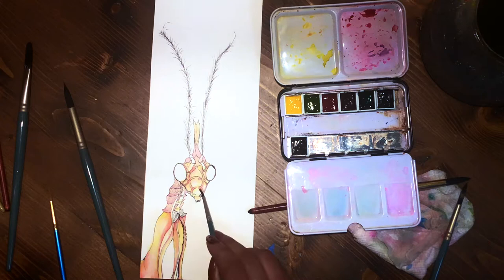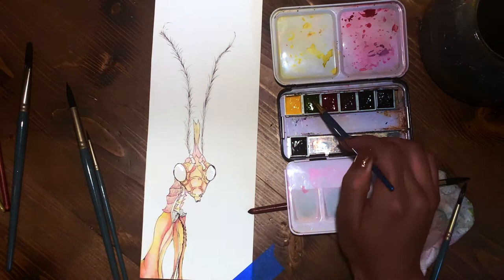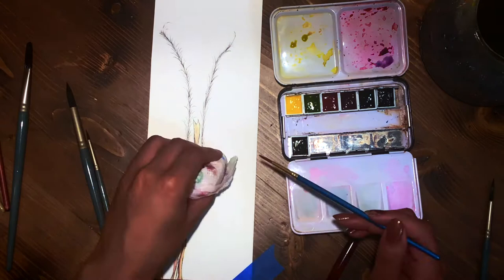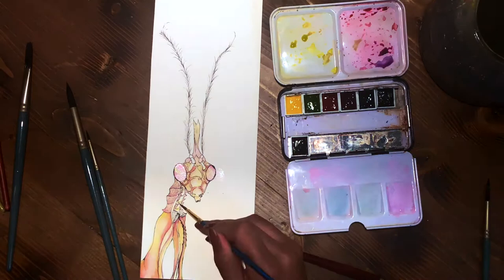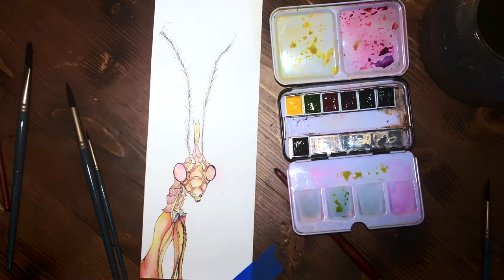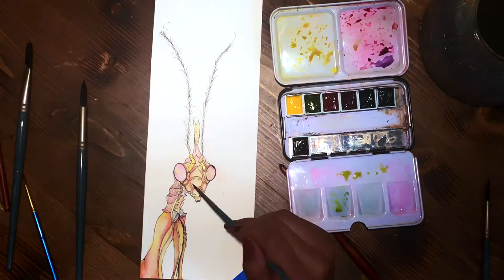I was saving the eyes for later because I wasn't entirely sure what color I wanted to make them. I couldn't figure out — do I do green, or do I make it blend in with the rest? I started by making it like a kaleidoscope of colors. I thought that would be interesting because insects have compound eyes, and I wanted to give that effect in the painting without drawing or inking the lines themselves.